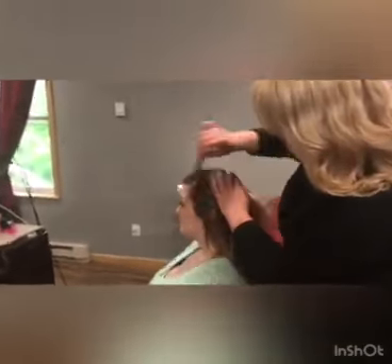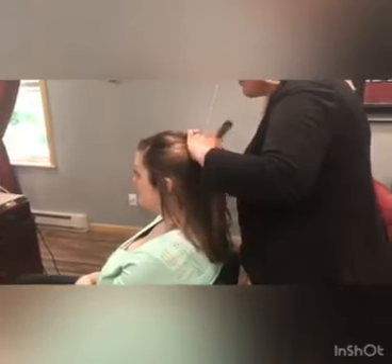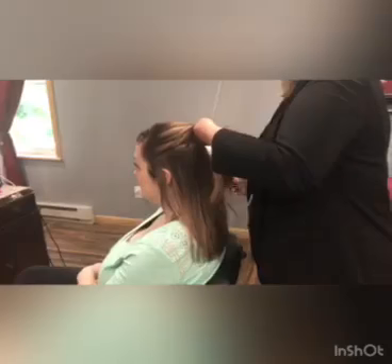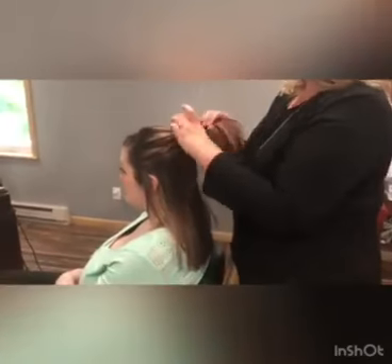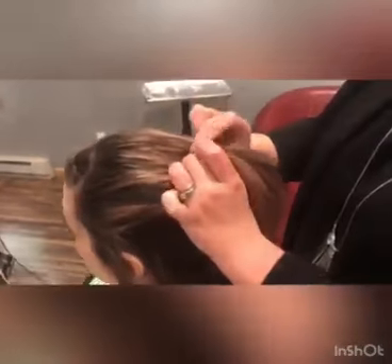What I'm going to do is actually take her hair into three sections. I have these little elastics and I'm just going to make a ponytail, and then separate the pony and flip this through.